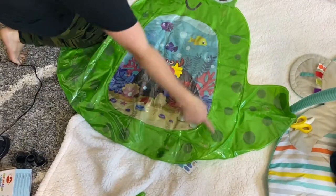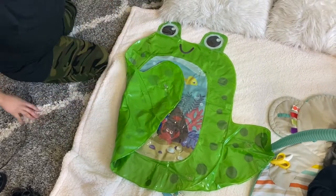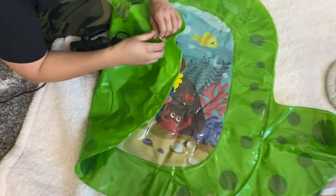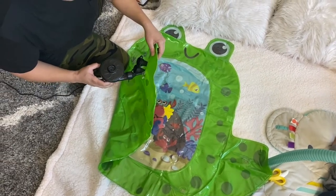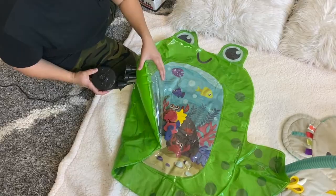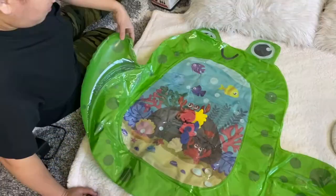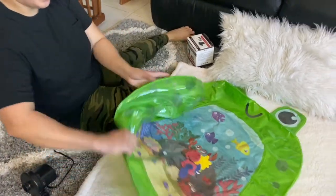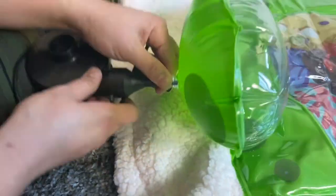First they said you need to blow the sides, so we're gonna do the left wing of this frog first. You need to pinch it a little bit. One frog beat is good, now let's do the other one. There we go — now we're gonna inflate the body.